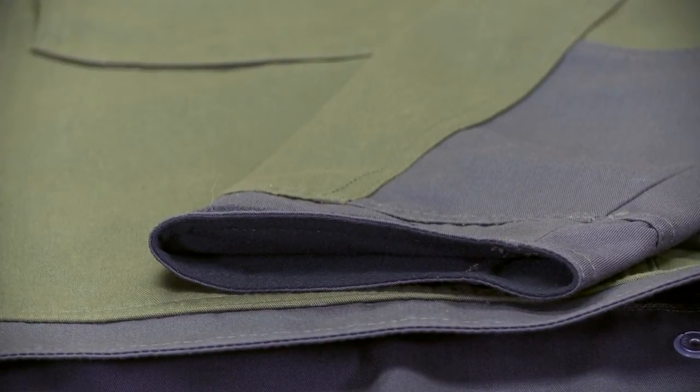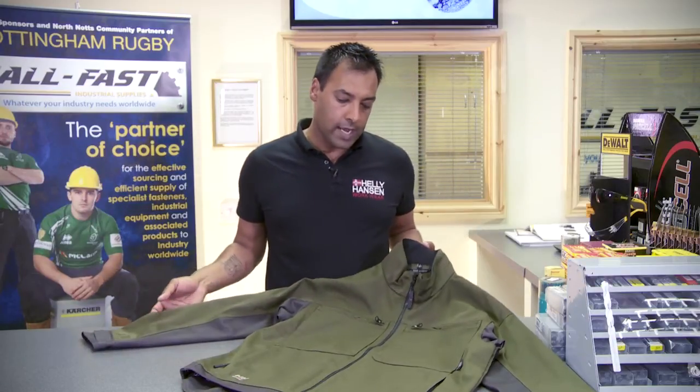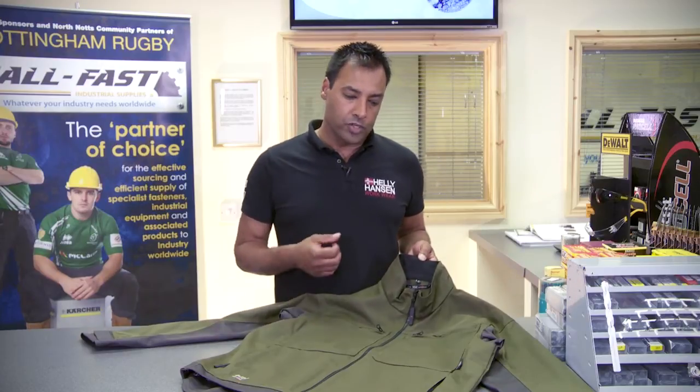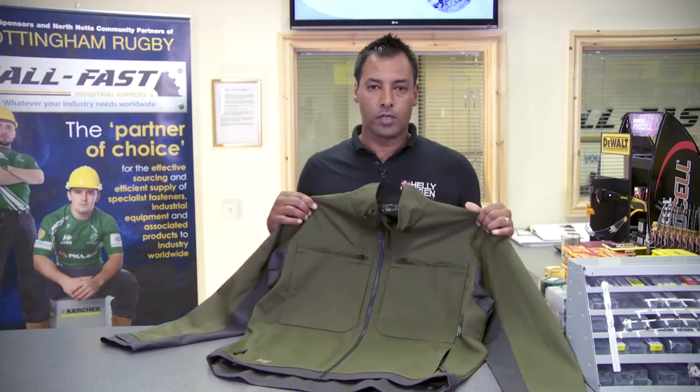This actual colour is called Olive Knight and this colour is brand new to the Heli Hansen range, and we have a number of garments available in this colour. But we also have this jacket available in black, navy, or dark grey.